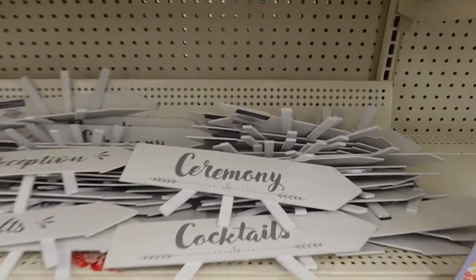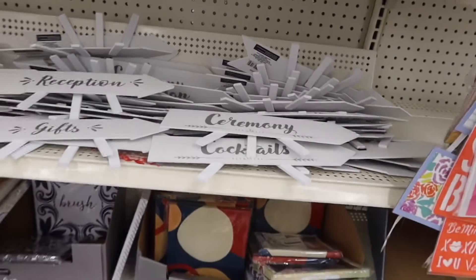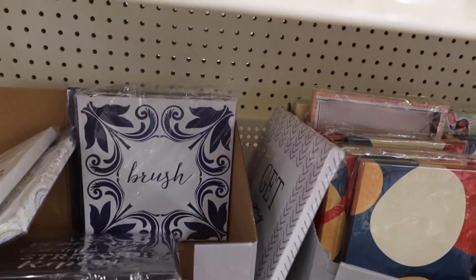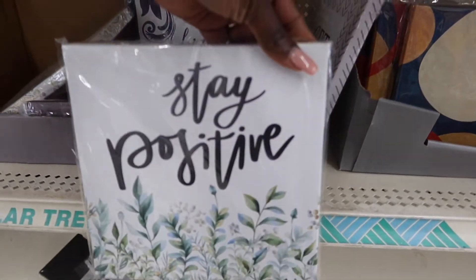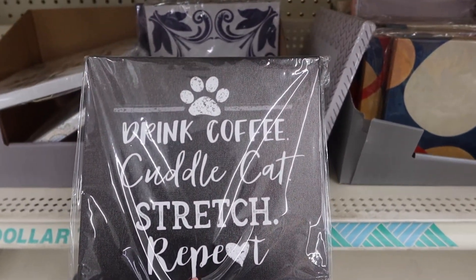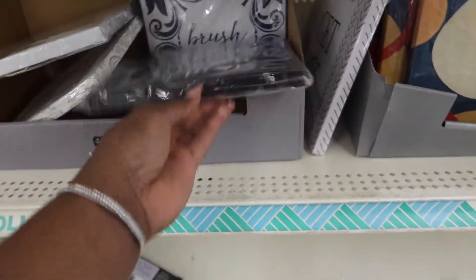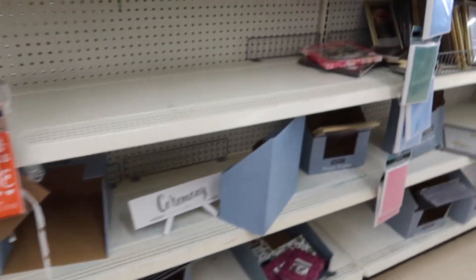Not a lot here — they have some little signs. 'Stay positive,' 'drink coffee,' 'cuddle cat stretch repeat' — okay, I don't quite get that one, but I guess if you have a cat maybe that's cute.